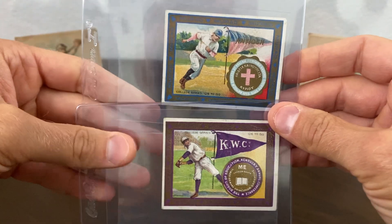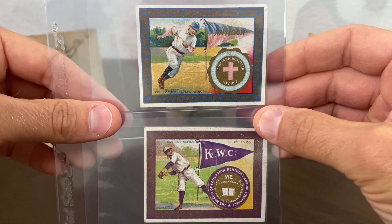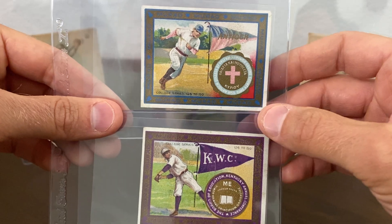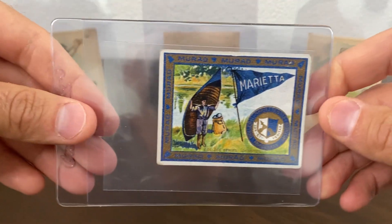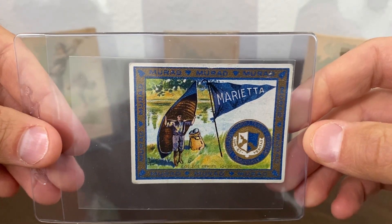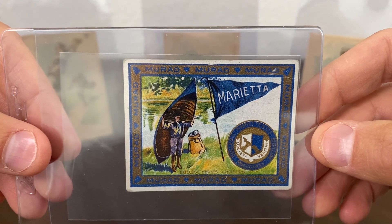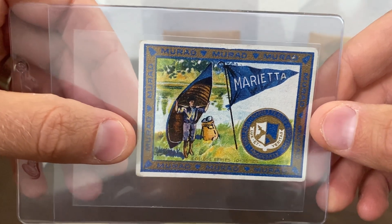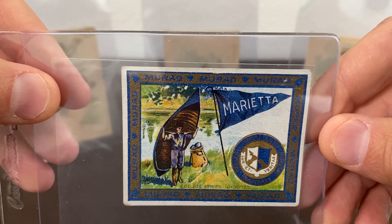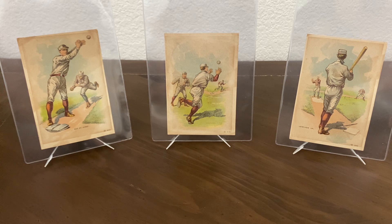This is a really cool set — if you're not familiar with it, it's got a ton of different sports and outdoor activities. It's a college series. Lucky for me, I actually went to a very small private college and they had a card in there. This is for Marietta College out of Southeast Ohio — it's right on the Ohio River and the Muskingum River. The card has a guy with a canoe on it. They do have a crew club at Marietta College, so maybe it's in reference to that.